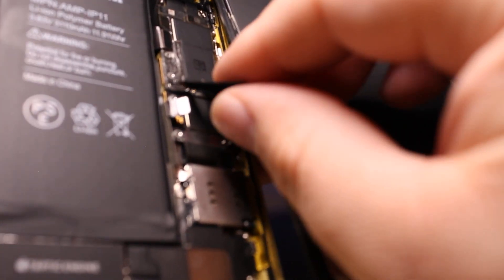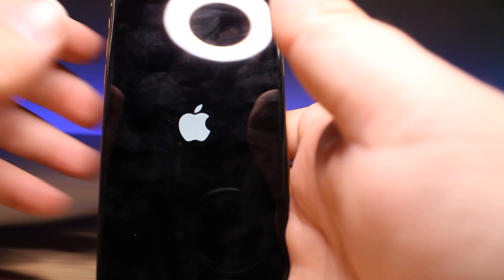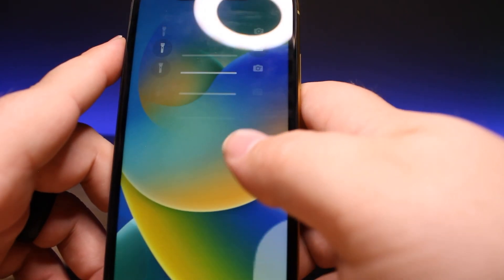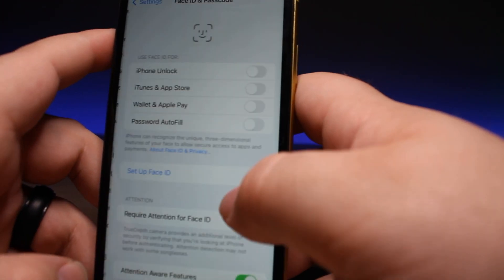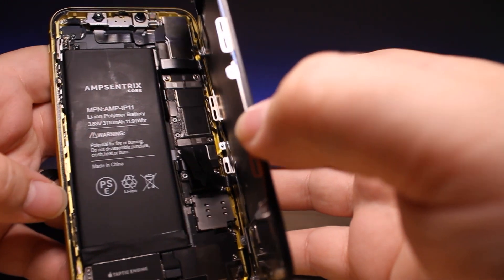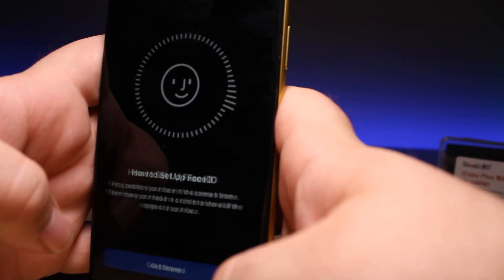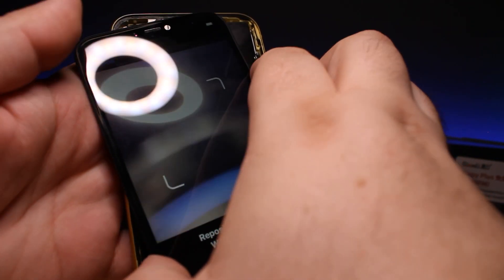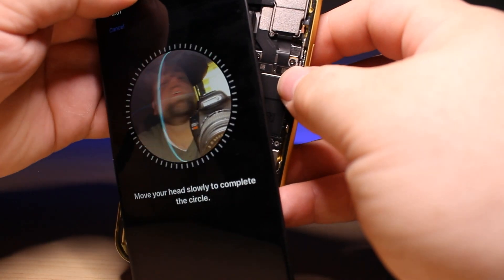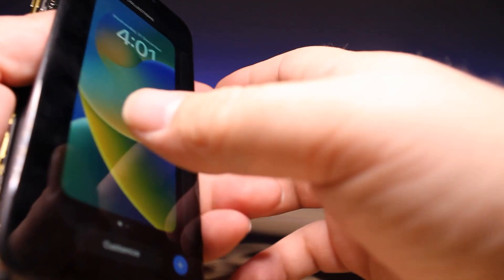Slide back in the proximity sensor assembly and connect it back up. Plug in the display, plug in the battery — you can see this battery has the Tag-On flex as well. Everything is reconnected, we just have brackets to put back, but let's test it out and see if we can get it to work. Now we've got a blue Face ID — no more message. Let's try to set it up. Just moving the screen out of the way for a second — there we go. Just going to put back the brackets and we should be good to go.